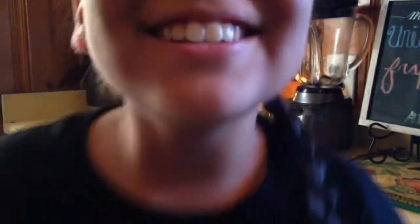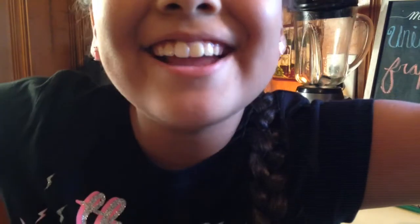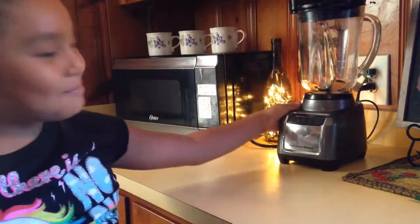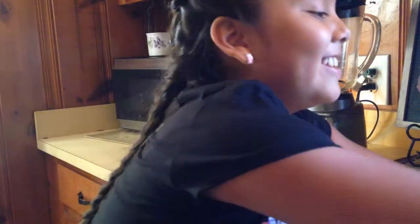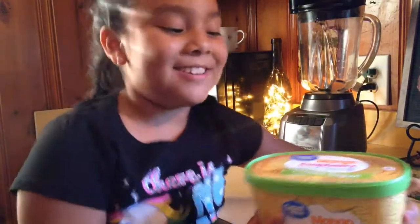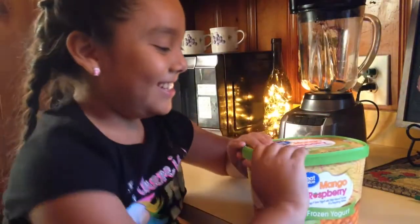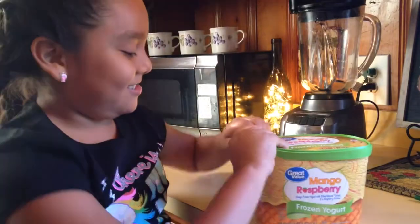Okay, on to the next step — unicorn rainbow! Put your blue cup to the side and get your blender. You're gonna get your mango raspberry frozen yogurt and open it.